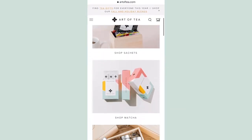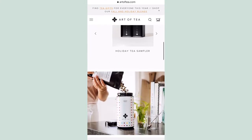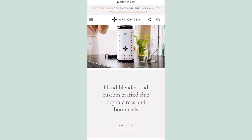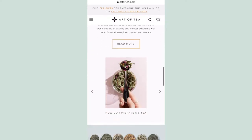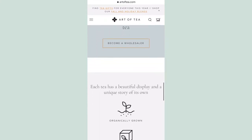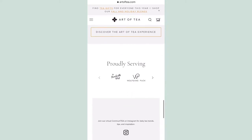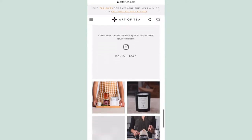So before we move forward I'm going to give you a little bit of background. Art of Tea is an LA-based tea company. They're all about having sustainable tea practices. I promise you when you browse their website you are sure to find something that you love — they have loose leaves, tea bags, iced teas and some of the most amazing accessories. So definitely check them out and tell me what you think.